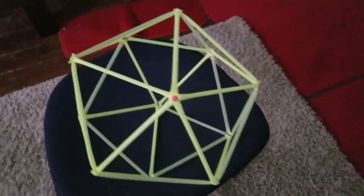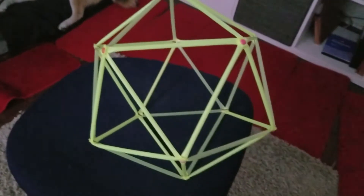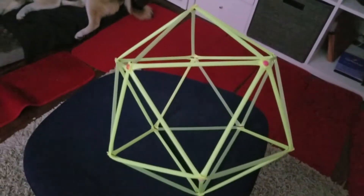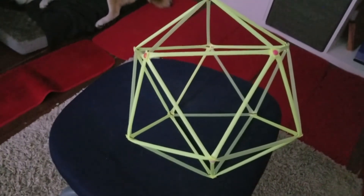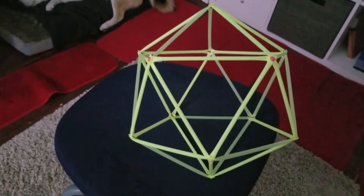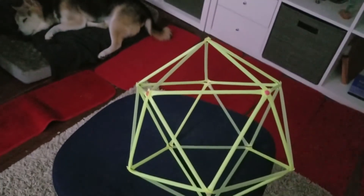This shape is an icosahedron. Now if you look, there are two things to understand about this. One is that we have five straws coming together at each intersection. Another thing is that each one of these faces is an equilateral triangle, meaning that all three edges of the triangle are equal.